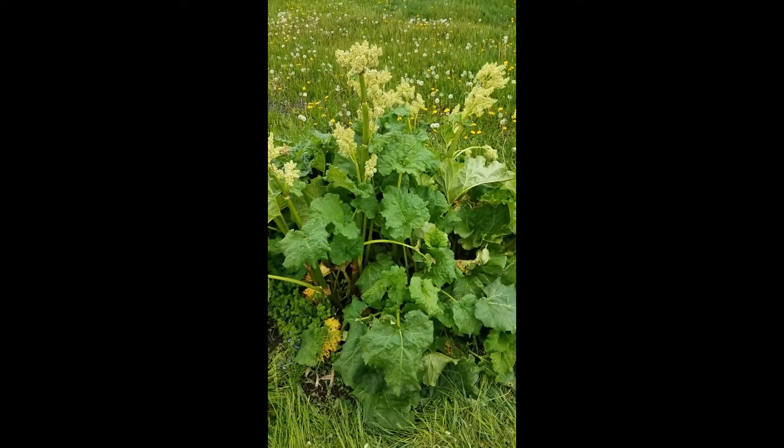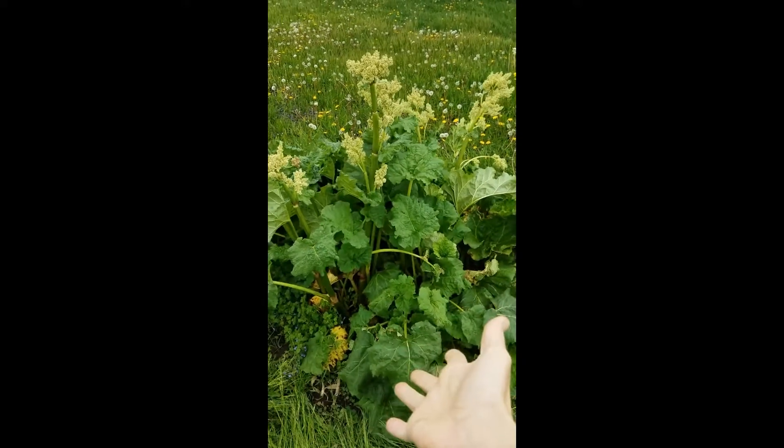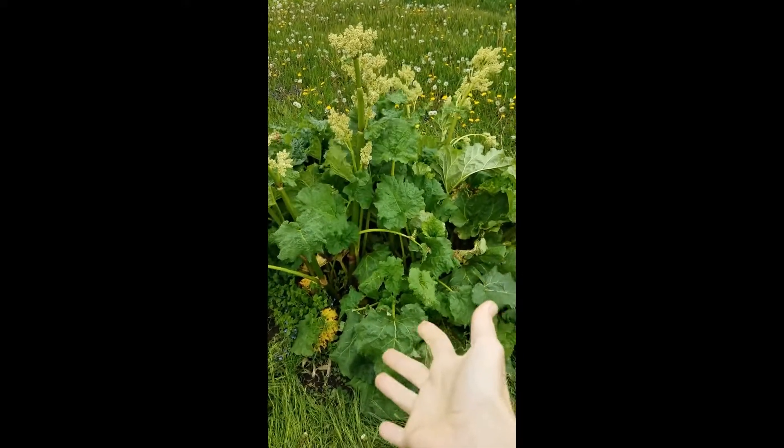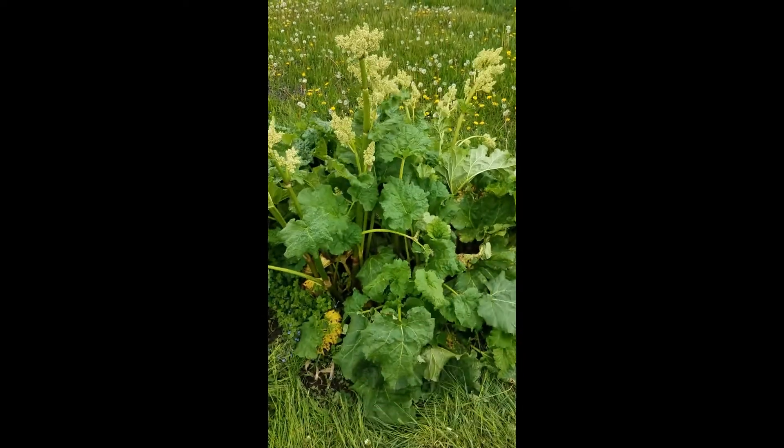Every year I have questions coming into our county office from people that are like, I just got this beautiful crop of rhubarb in the backyard, but I got these white flowery stock looking things. Is that normal? And what do I do with them?